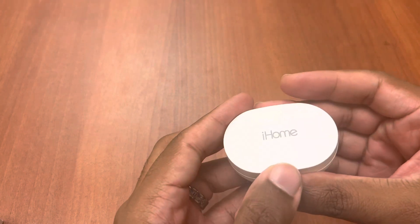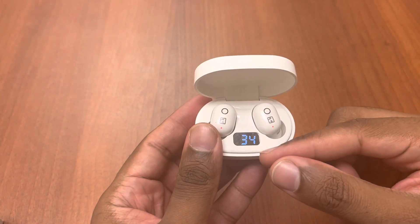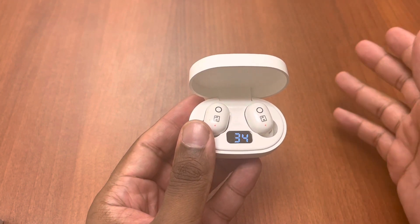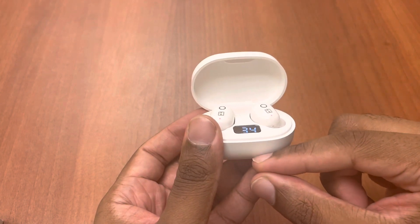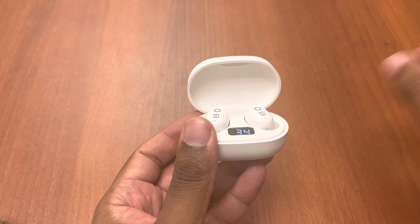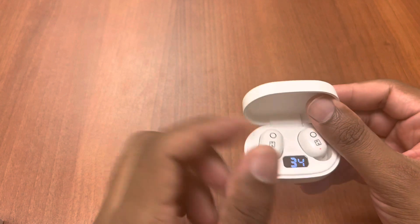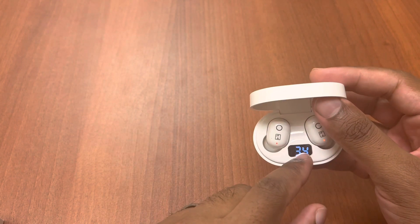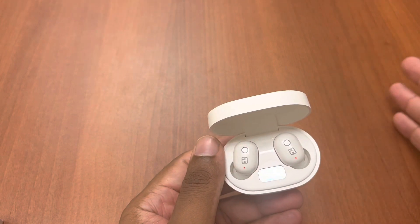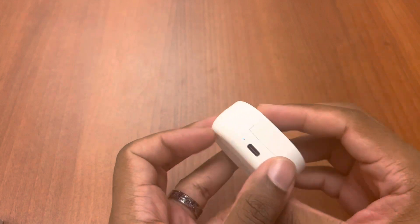In addition, you have a battery indicator meter on the case, which I love. You can actually see a number showing how charged your case is — not just a red or green light or four bars like on Galaxy Buds, but an actual number. So you'll know for a fact whether you can get through the day with this headset.